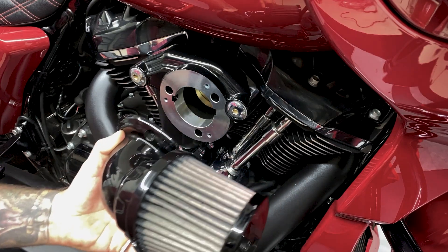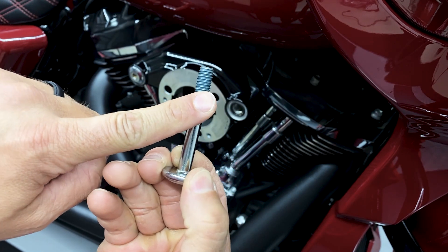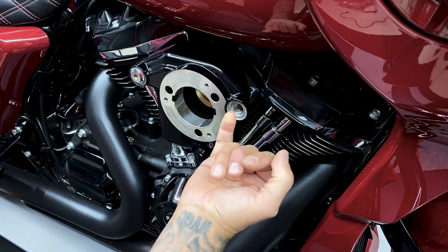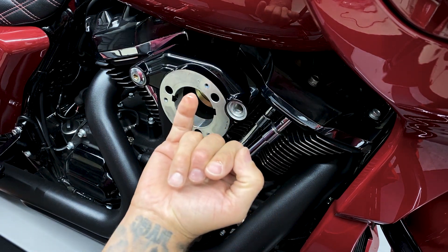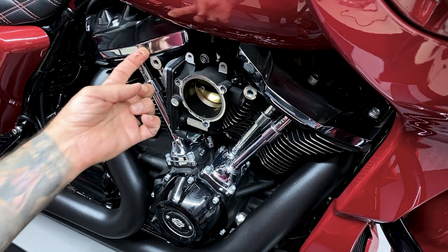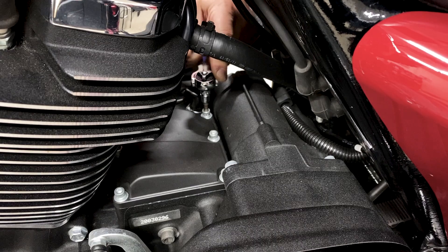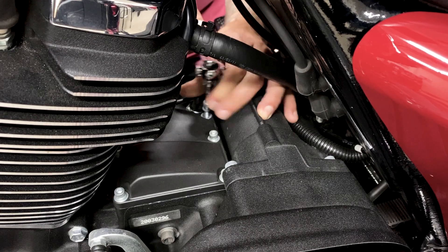I wanted to service my breather before the install so I can show you exactly what I was talking about when it comes to the oily mist coming through the breathers. Once I ride with this top cover for a while, I'll check my breather bolts again and inspect my intake to see if it's performing as it should. The transmission top cover has six screws, and I'm using a 3/16 hex bit.